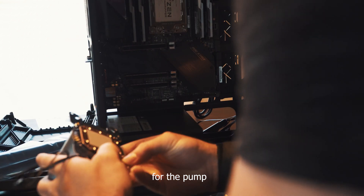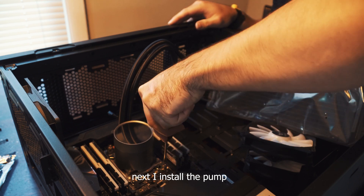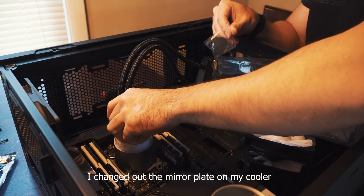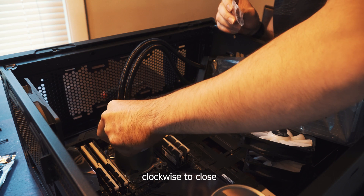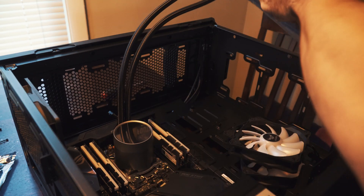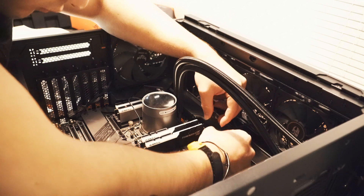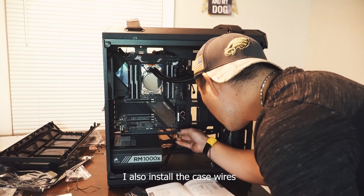I installed the bracket for the TR4 socket for the pump — you line up four screws to the holes where the instructions tell you. Then I installed the pump, but make sure you put the thermal paste on the CPU prior to install. I personally like to use Arctic Silver. The pump will line up to the set of four standoff screws with the cooler, and the holes will be on the four corners of the processor. I changed out the mirror plate on my cooler — I prefer the blank mirror as it gives it a cleaner feel. Then I installed the radiator with fans on the front of the case.